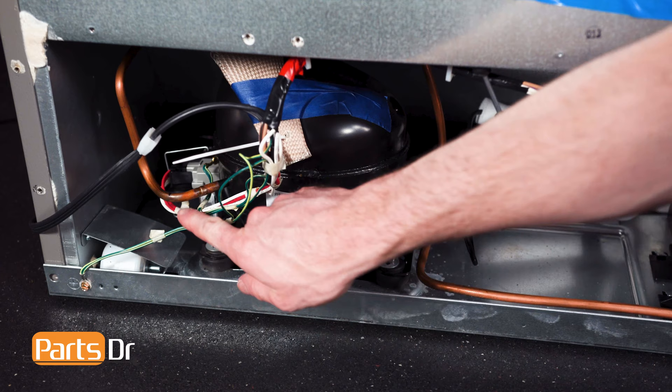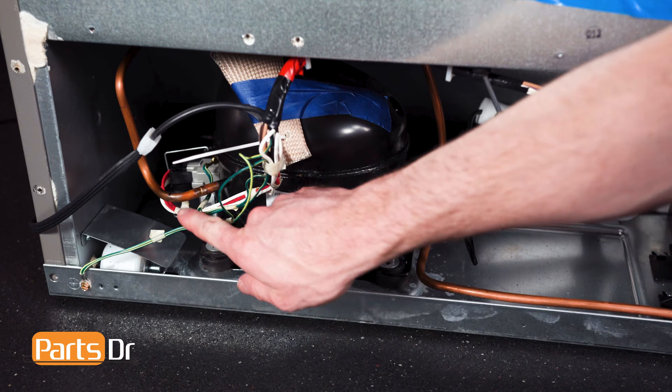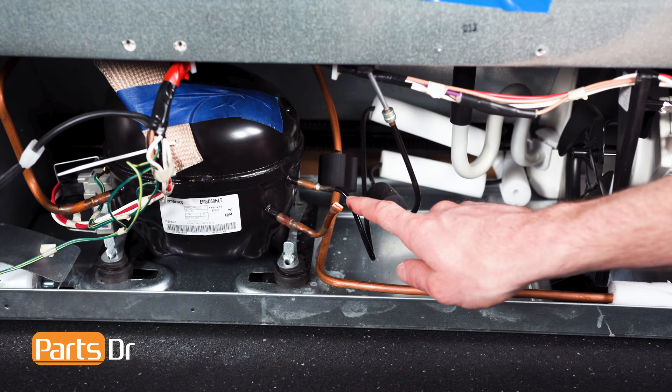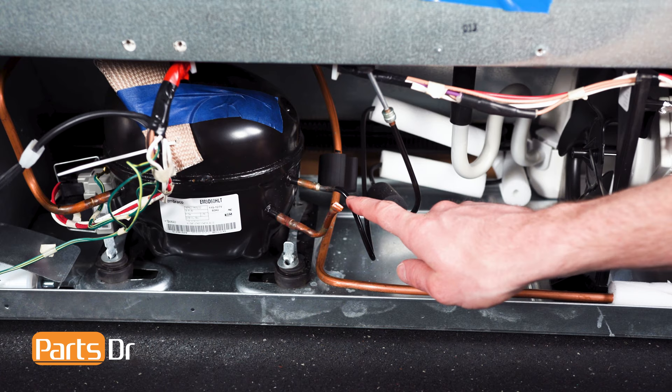The discharge line is the one you do not want oil to enter. The discharge line is the smallest diameter pipe leaving the compressor. You should be able to see the difference by looking at the lines. To avoid having oil enter the line when tipped, you want to make sure the discharge line is pointing up.